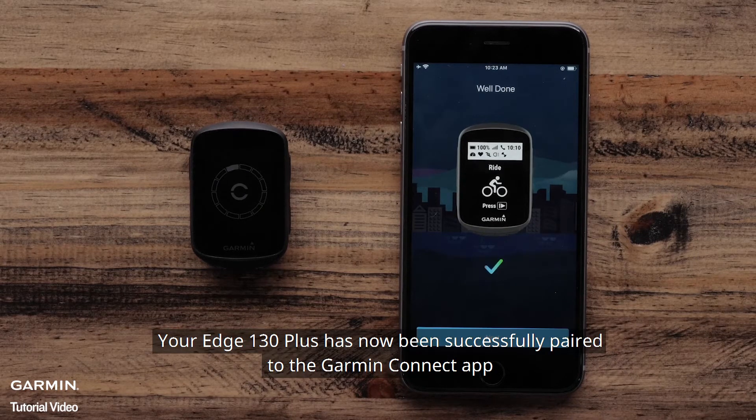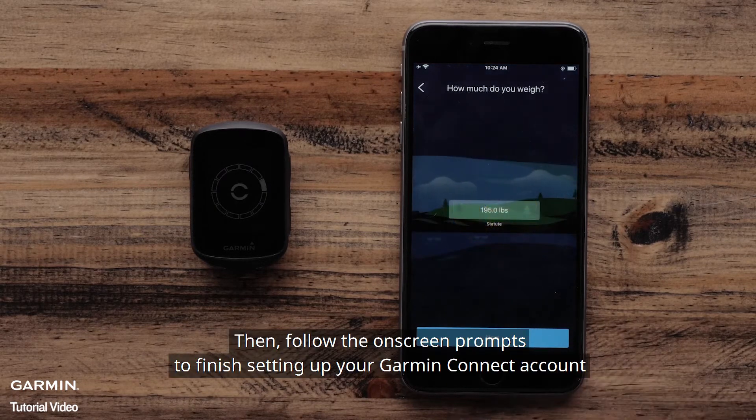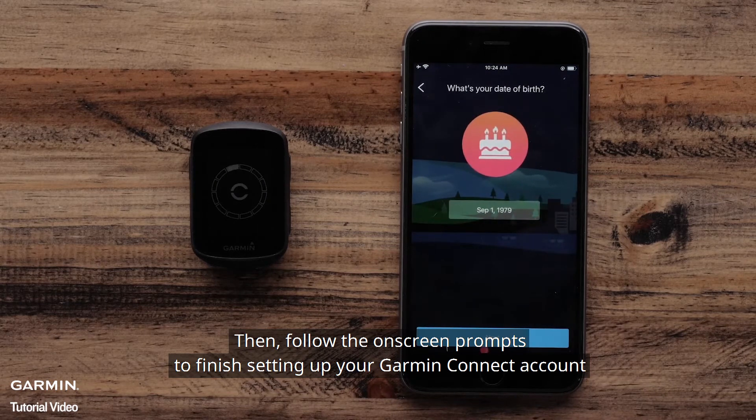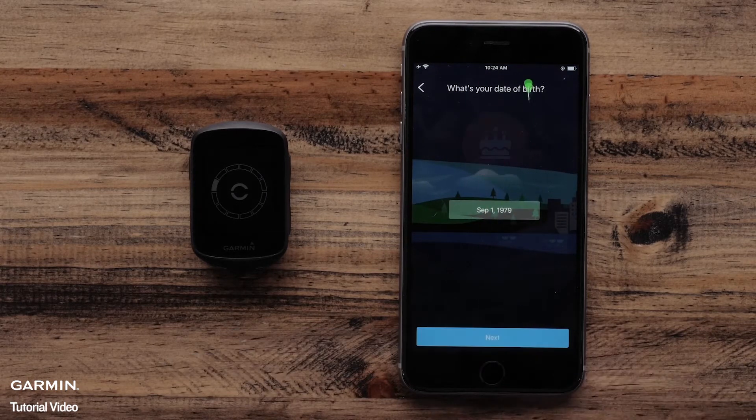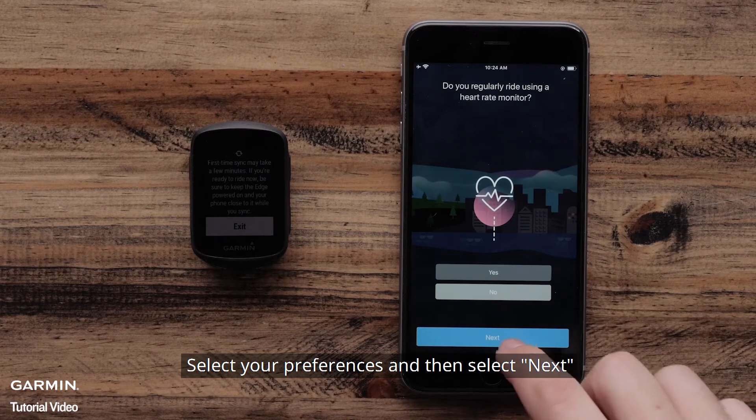Your Edge 130 Plus has now been successfully paired to the Garmin Connect app. Select Next. Then follow the on-screen prompts to finish setting up your Garmin Connect account. The Garmin Connect app will now ask if you ride using a heart rate monitor or a power meter. Select your preferences and then select Next.